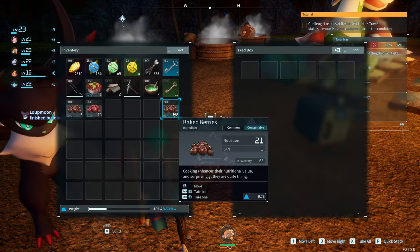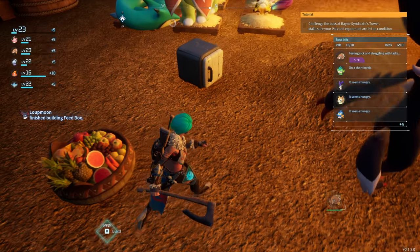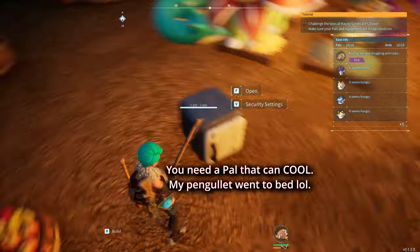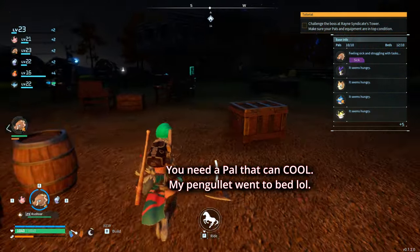Now I have a feed box. So if I put some berries over here, see it says 15 minutes. Over here it says 15 minutes because you need to assign a pal — a pal that can cool.